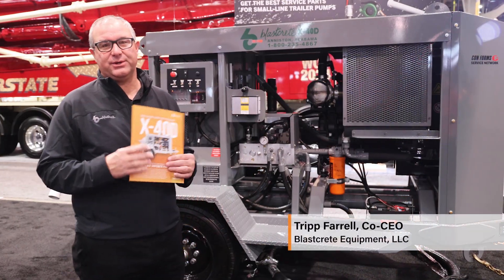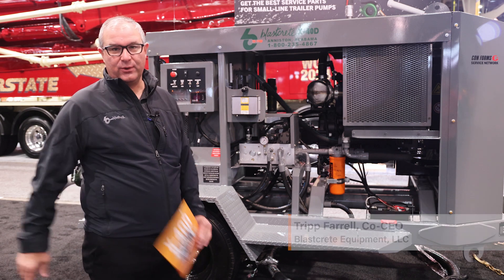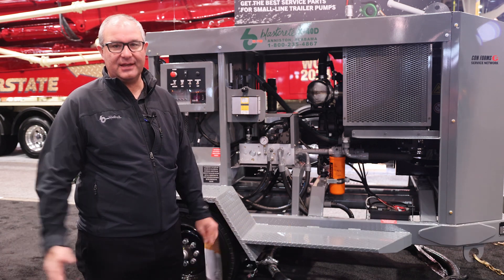I'm Tripp Farrell, I'm the co-CEO of BlastCrete Equipment based out of Anniston, Alabama. We're happy to introduce this is our X40D — it's a new addition to our product line.